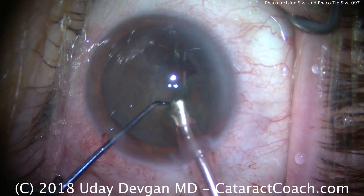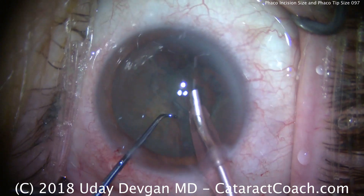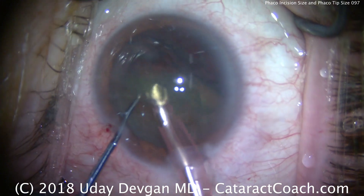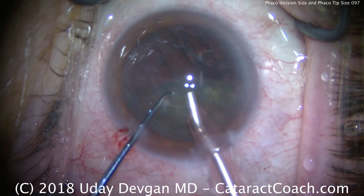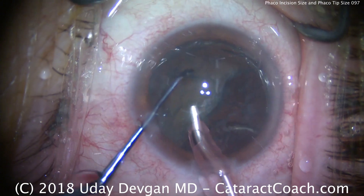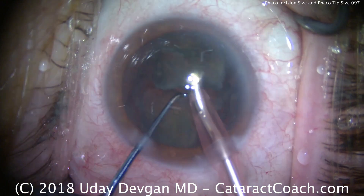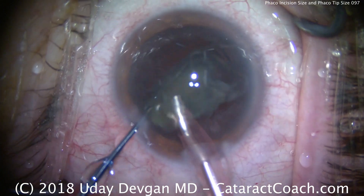One company tried to popularize 1.8 millimeter phaco surgery. There have been prominent surgeons who've advocated for 1 millimeter, even sub-1 millimeter phaco surgery. But we've all figured out that there's a balance — tinier incisions have much less flow. Remember Poiseuille's equation: flow varies with respect to the size of the tubing. A very small bore flows very little fluid. That's why most of us have settled somewhere in the 2 range — 2.2, 2.4, 2.6, 2.8 millimeters wide. Those are the typical phaco incision sizes.